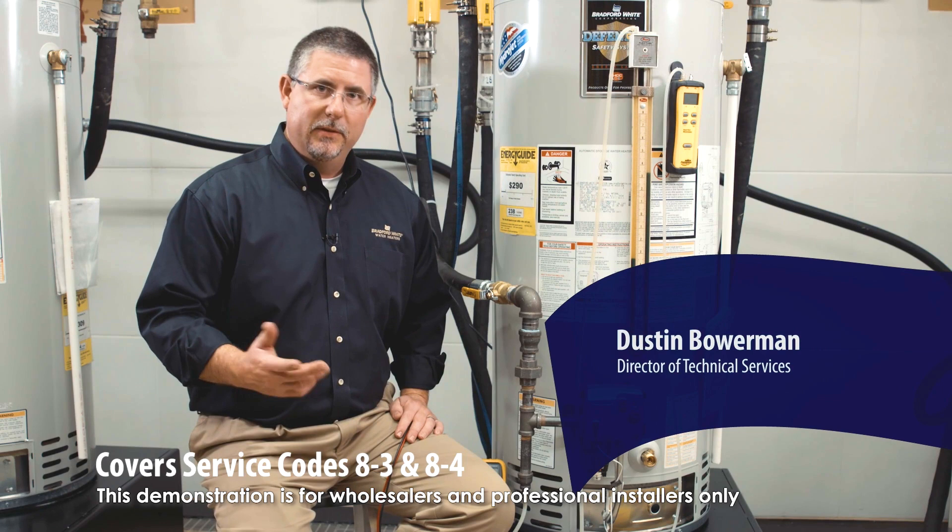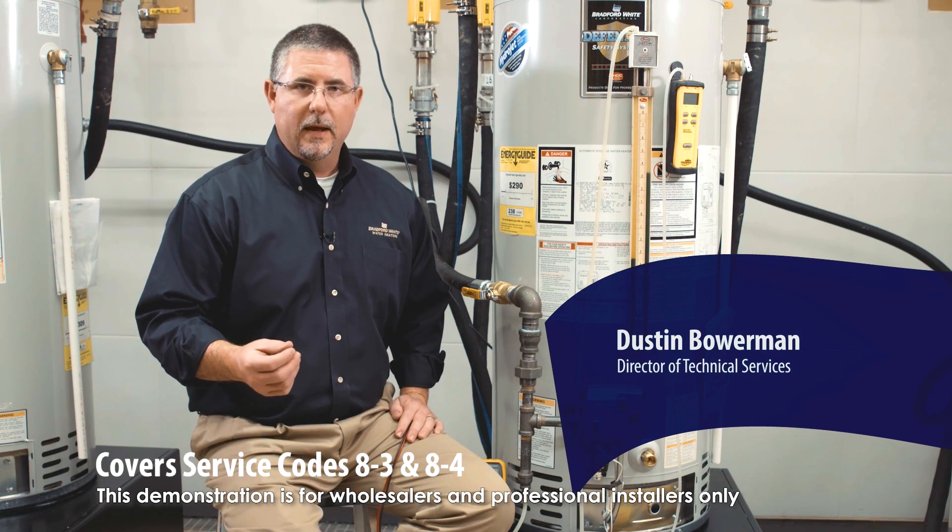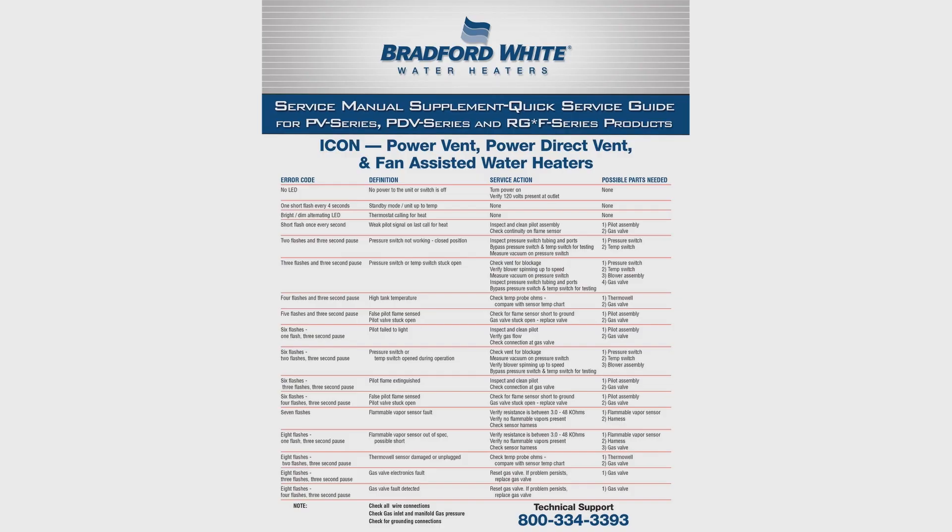No hot water service call. 8-3 flash and 8-4 flash codes — both are pointing back to the gas valve.